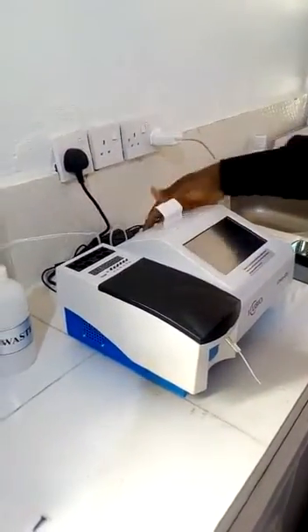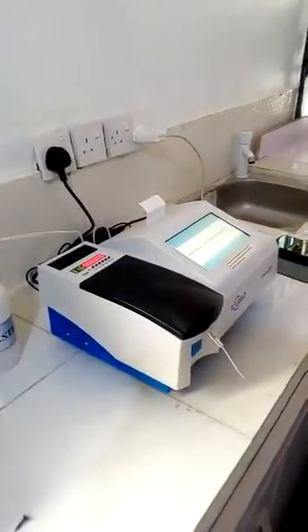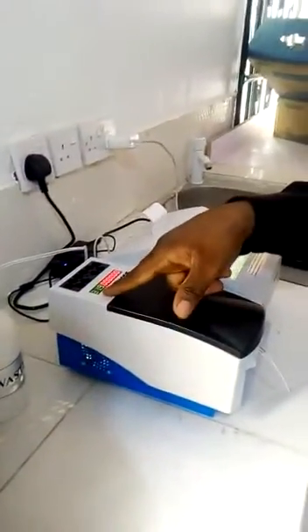So we've plugged it now. The next thing is to power it on. You see the thermos I was telling you about — the temperature will now gradually get up to 37.